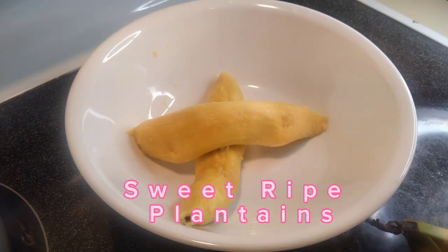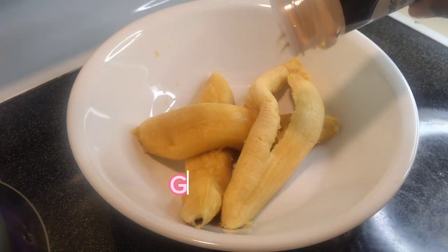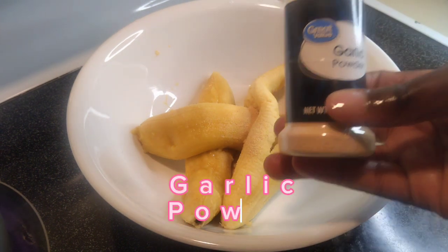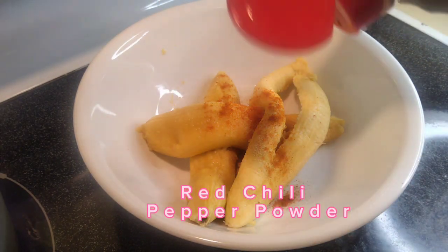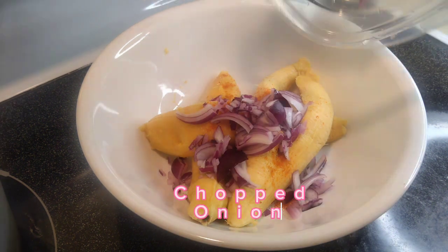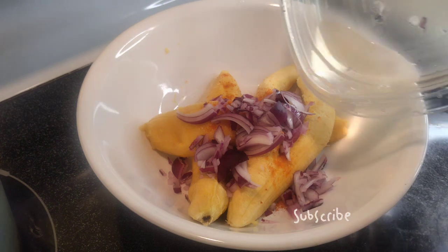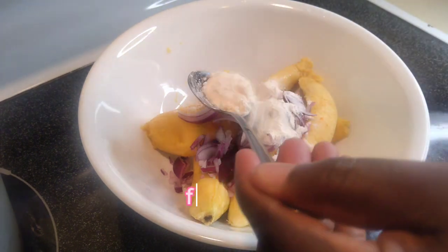Now for the tatale, you need a very sweet, ripe plantain — look for one that is very soft. I added garlic powder and red chili powder for heat, which is also amazing. Then I added chopped onions and a little bit of water to moisten it up.